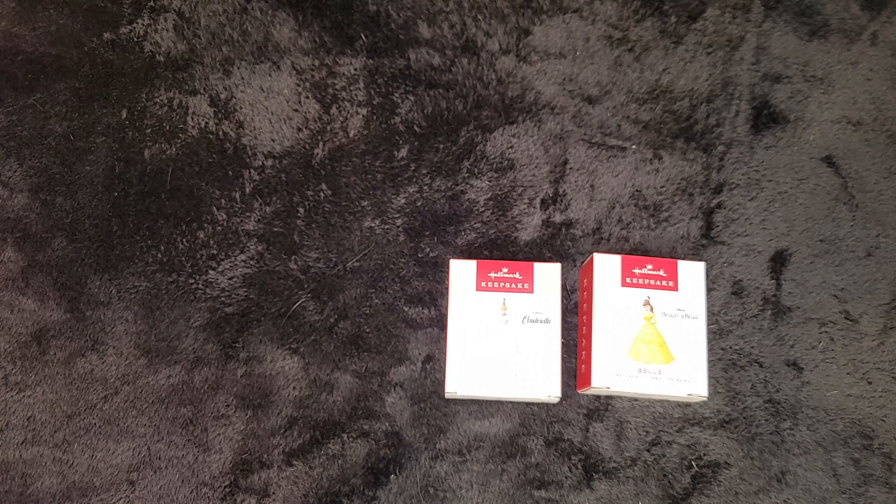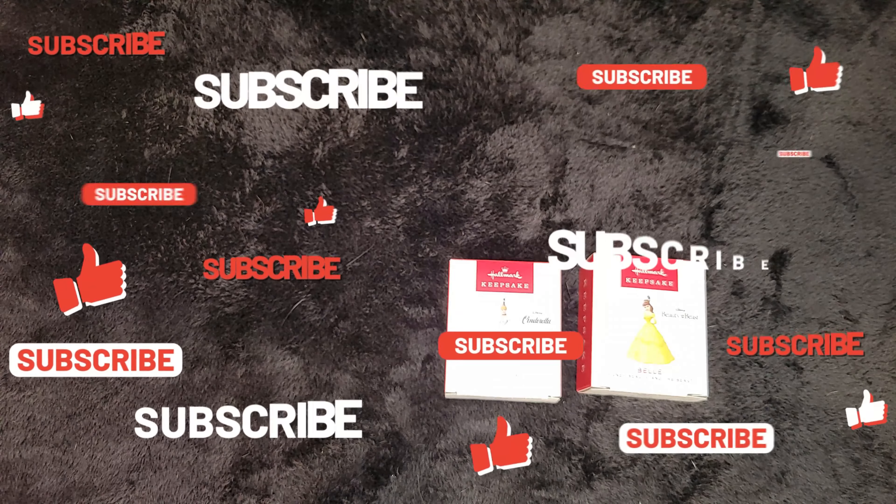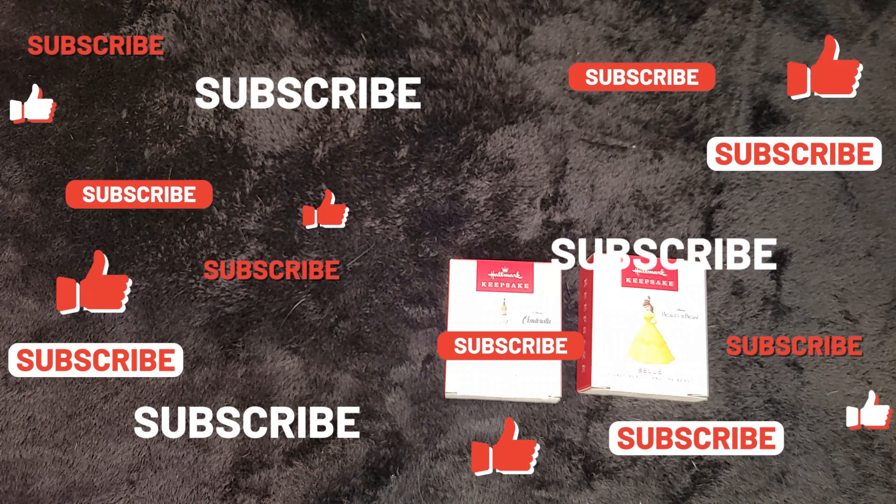But until then, we'll bring you another video in the next coming days. And until then, you have a very good day.